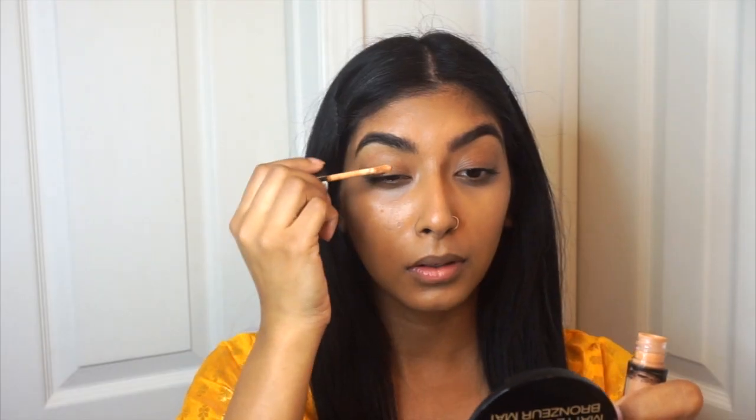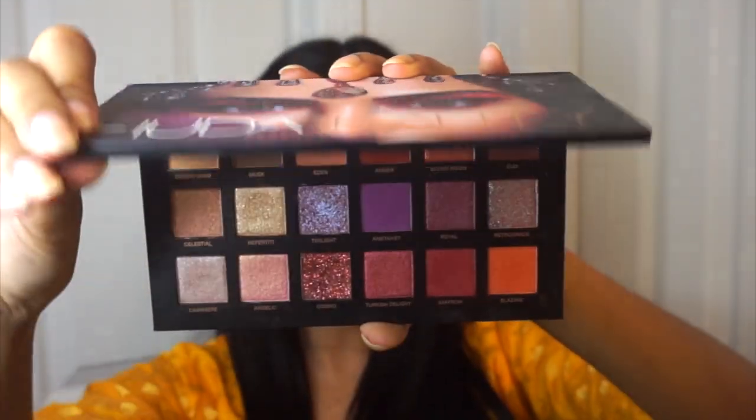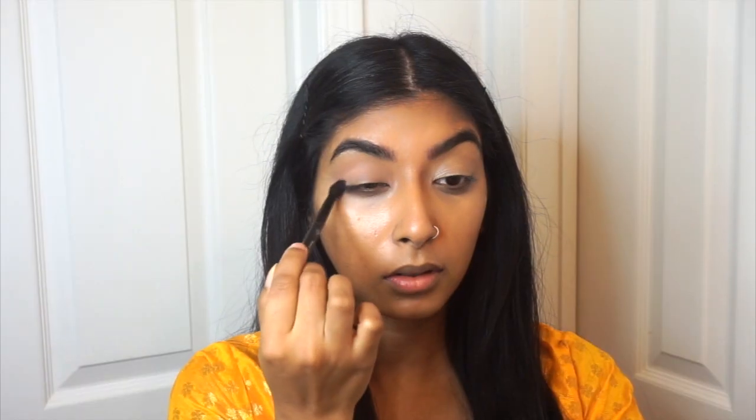I quickly did my eyebrows off camera using my NYX brow pencil in the shade Espresso. For the eyes, we're going to first start off by priming with an eyeshadow base — you can use any of your choice, just blend it out. Then I like to set it with a neutral colored eyeshadow, so I'm going into the Huda Beauty Desert Dusk palette, picking up the lightest shade and blending it all over the eyelid.